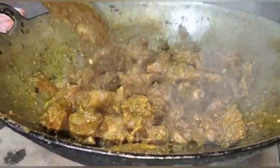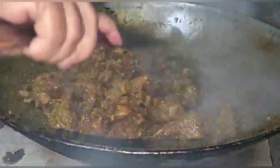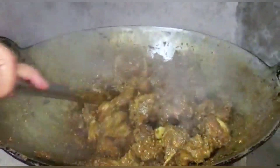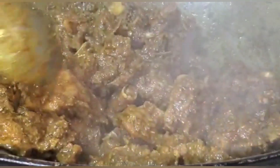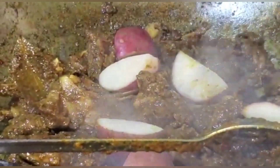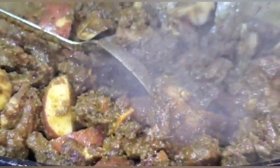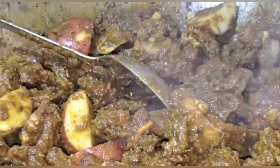My goat curry has been going for the past hour, now on slow fire. See how nice it is! I am now going to add some potatoes. I allow the potatoes to cook in here for five minutes, and now I am adding some hot water.